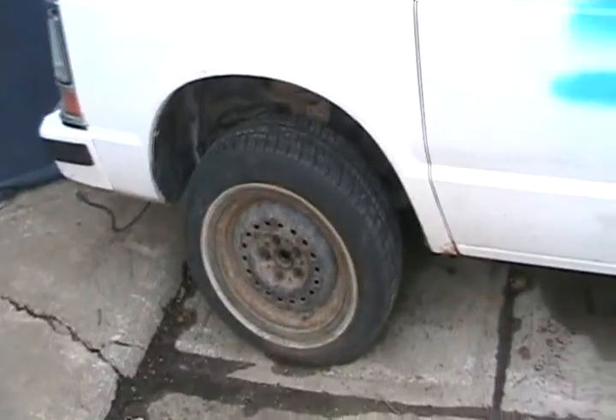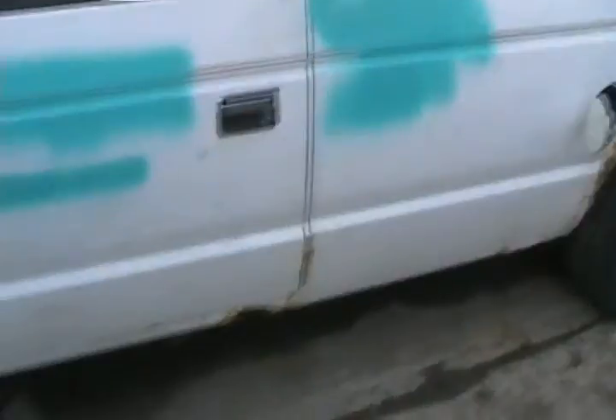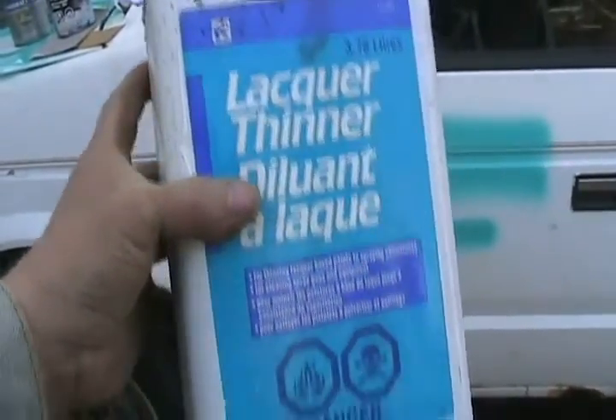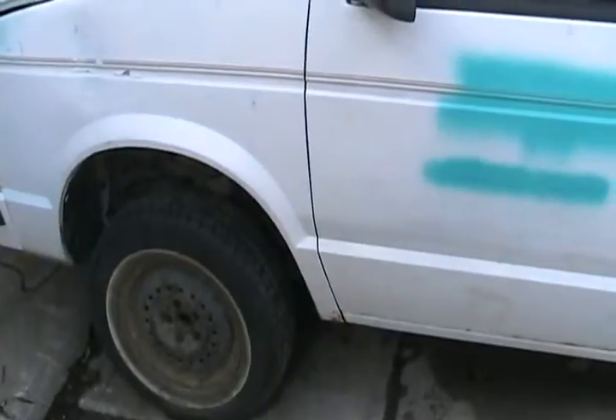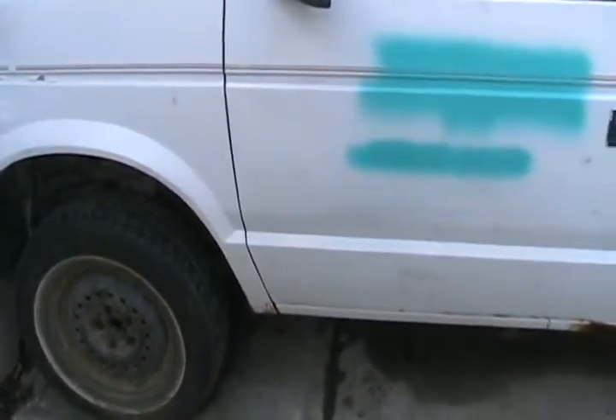Before you do any sanding along the bottom edge of your vehicle, it's always a good idea to put some lacquer thinner on a clean, uncolored rag and rub it hard at least a foot up all the way along, so your paint job isn't contaminated with road tar and other things you may have run over — even dried worm guts.